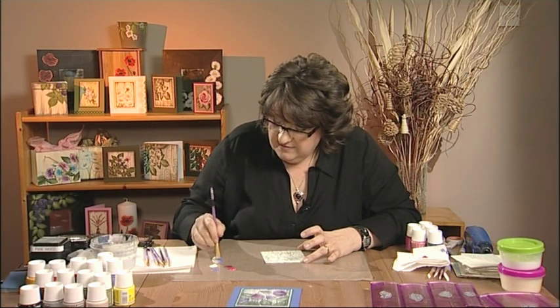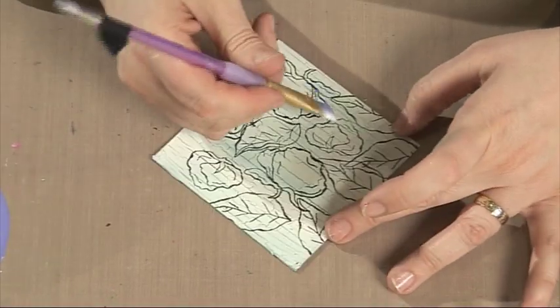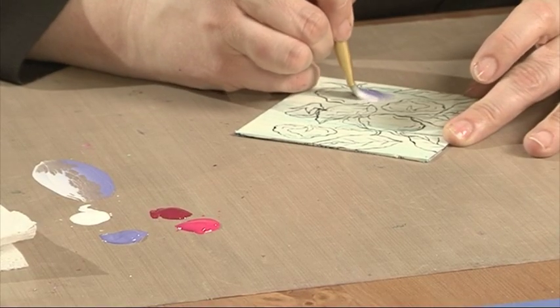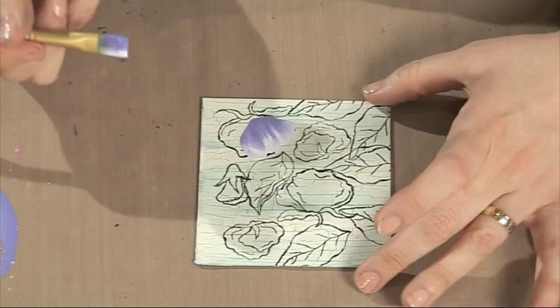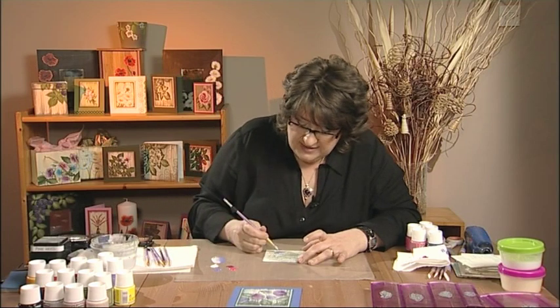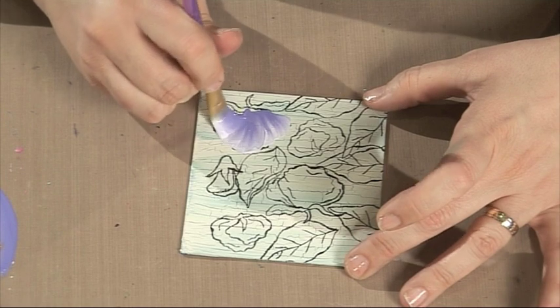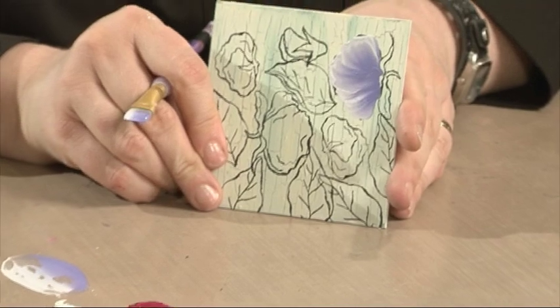Double-load the brush again. You can see I've got one petal behind the other, so I'm going to start with that petal. I'm going to apply quite a bit of pressure and a ruffle to create that base petal. I'm going to reload the brush — because it's a big petal, I'm going to need quite a bit on there. Then I'm going to come up and ruffle over that one. And you can see that's the first two petals painted.